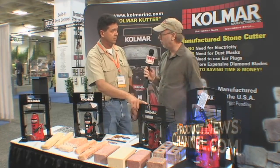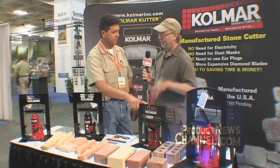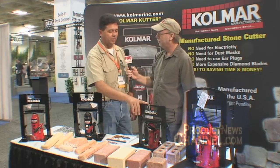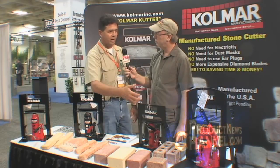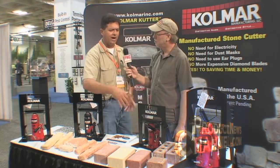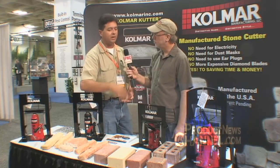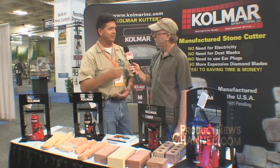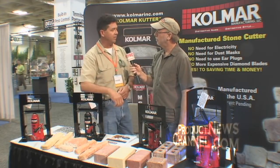Cost savings are across the board — between the cost of the unit, the time saved, no power, no electricity, and no cleanup. When you break it down compared to a conventional wet saw or dry cut saw, you have to buy that plus expensive diamond blades that wear out rapidly, extension cords, and a power supply. Then you have to deal with noise and dust and all the other issues. This eliminates all of that.